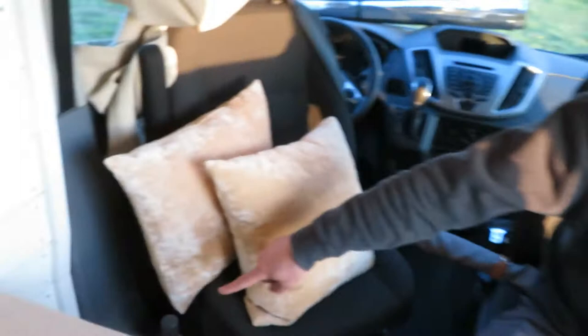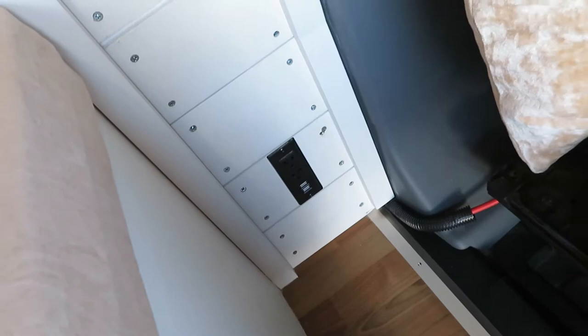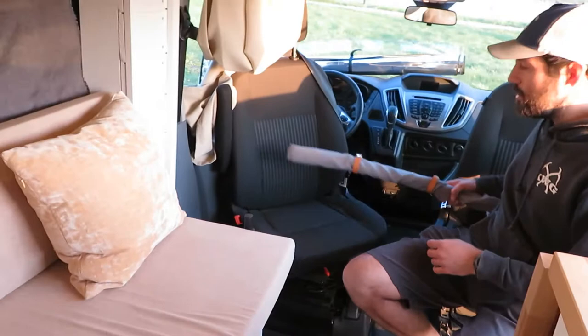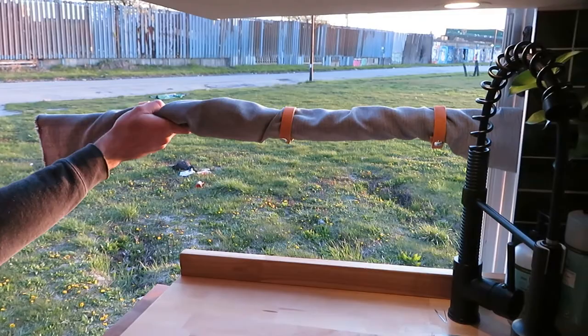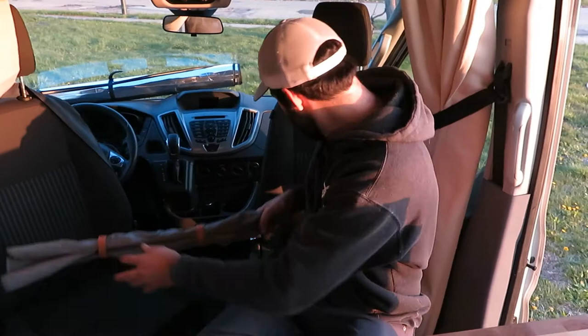Down here is one of the two main outlets — two 110-volt outlets and two USB outlets. When the table is here, it's a really nice workstation with all those outlets as well. Behind me is actually a retractable curtain; if you want to use it, you put it up on the sliding door at night.